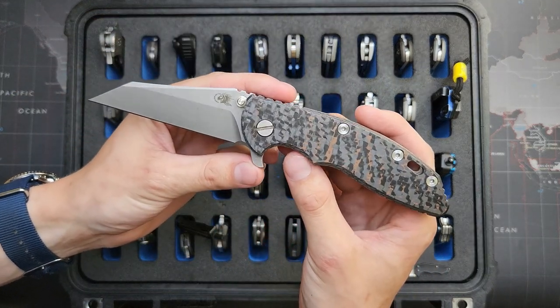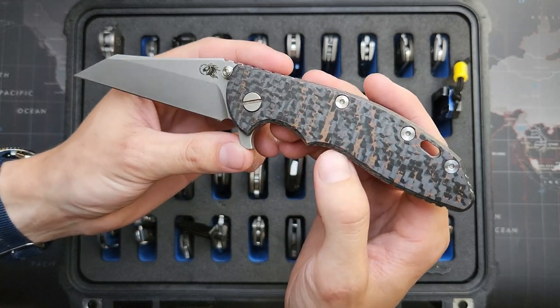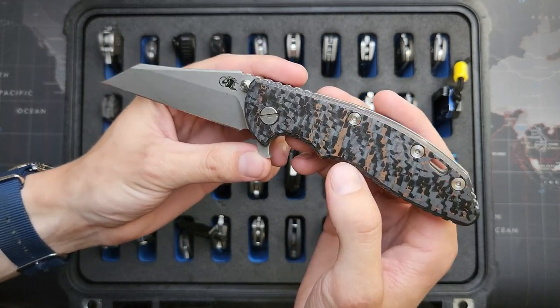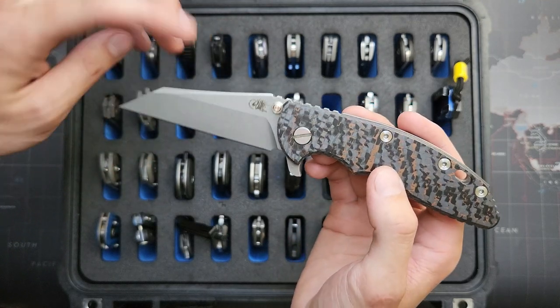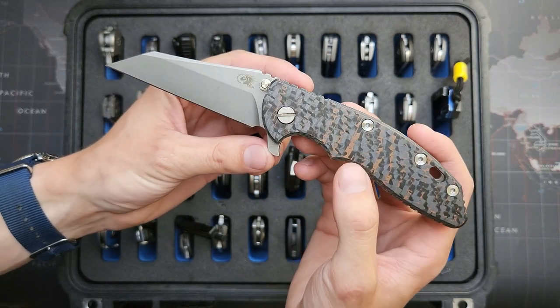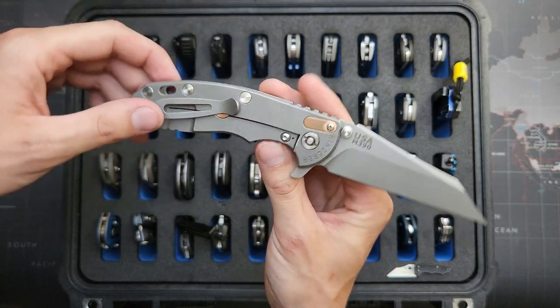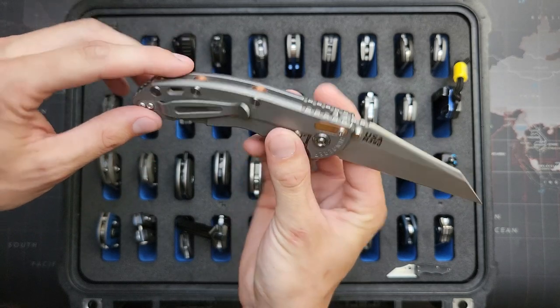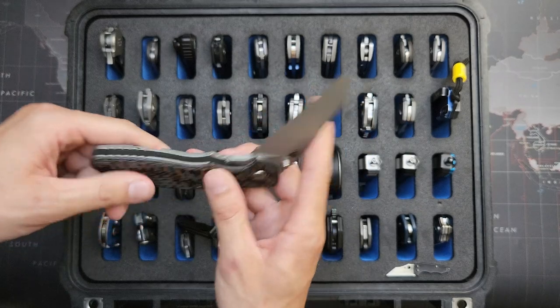XM18 3.5-inch — this one has the kind of snakeskin, copper, and carbon fiber scale. This is a DLT Trading exclusive with the Wharncliffe with no choil, working finish, and some copper accents on the back spacers and filler tab. M390 for that one.